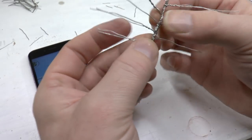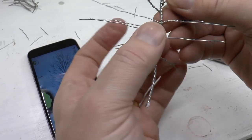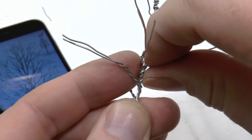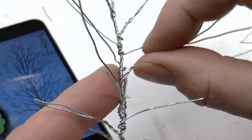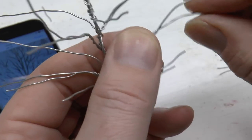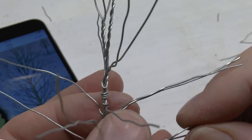The next step is to bend the branches so the tree gets that three-dimensional look it should have. There's no need to worry about getting this exactly right now, because it can be adjusted in the final placing later. I also give each branch the right look by bending it according to the reference picture.